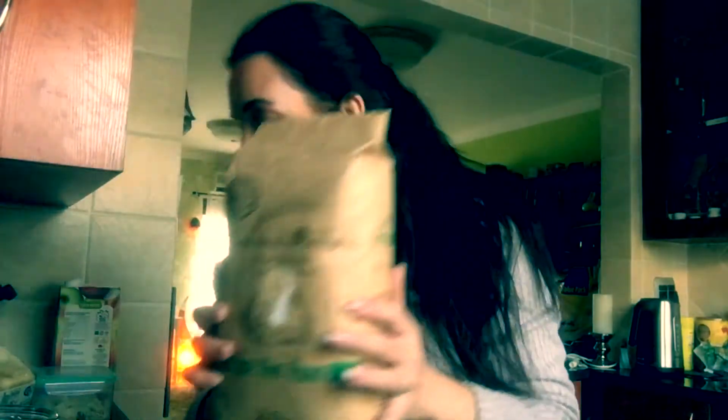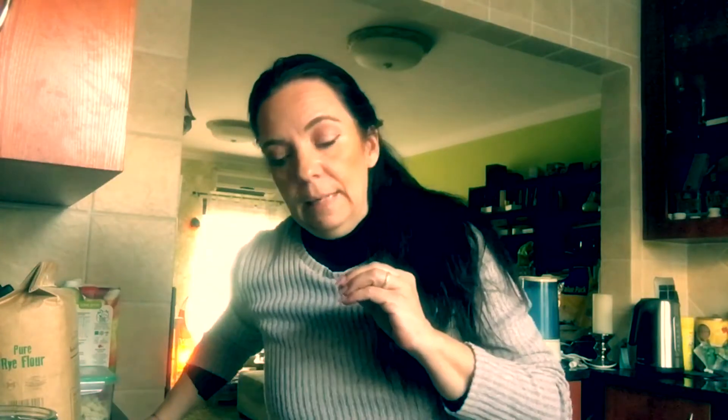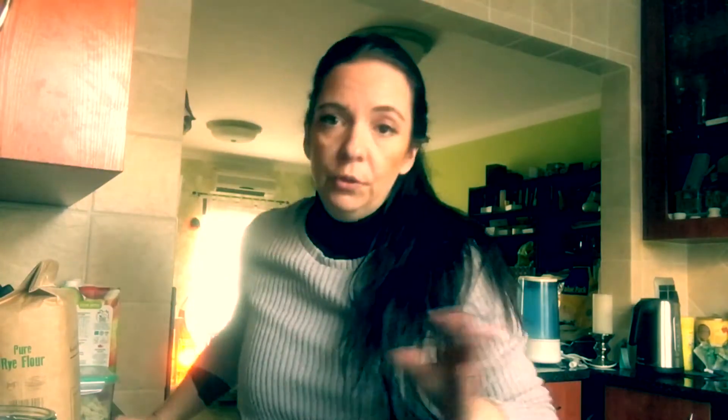You can't really digest rye bread without sourdough — that's why we Germans love our rye sourdough bread. To get a proper sourdough it takes a bit of time, and I'm going to make a little video every day showing you how to make a proper sourdough.